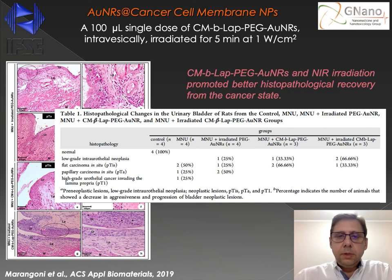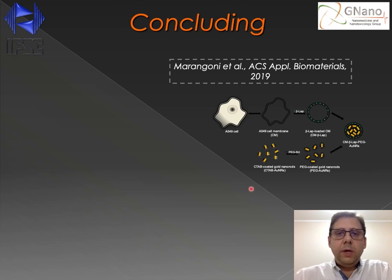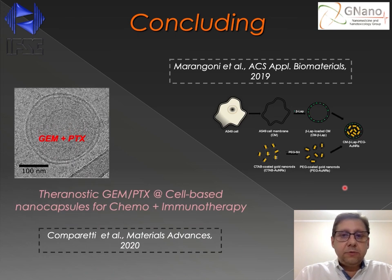In conclusion, we have developed a specific targeting system based upon the use of cell membrane nanocapsules incorporating gold nanorods and beta-lapachone for a combined chemo and photothermal therapy against cancer cells. I'd also like to highlight another piece of work from our group, in which we used specific cancer cell membranes to deliver two specific chemotherapies, gemcitabine and paclitaxel, to pancreatic cancer cells.